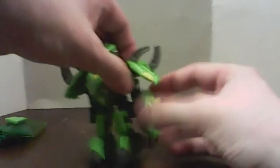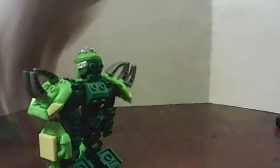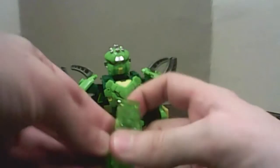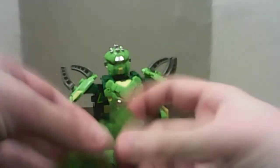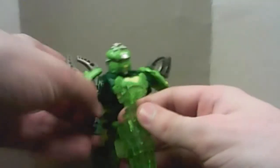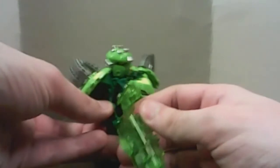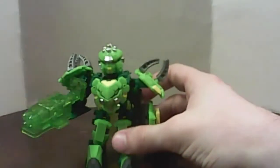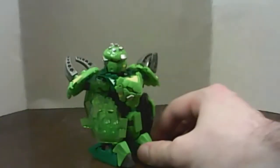And since the cape was finished, just attach that. And now for the gun, which should actually be a staff. I don't know why they couldn't make this thing a staff. And there — Titan mode is finished.